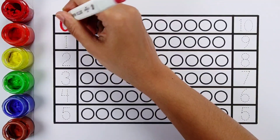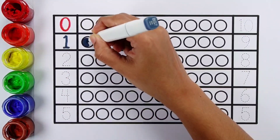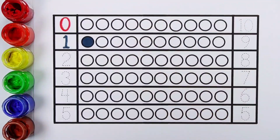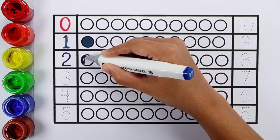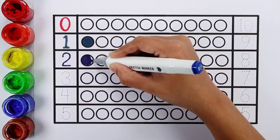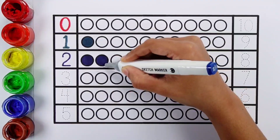Zero. Zero balls. Number one. One ball. Number two. One, two. Two balls.